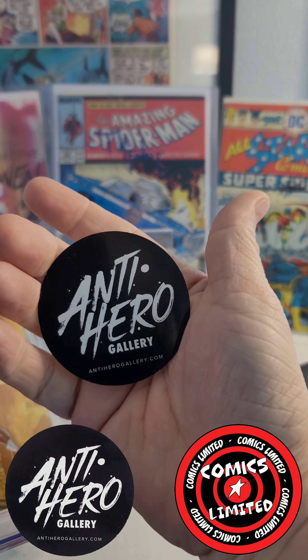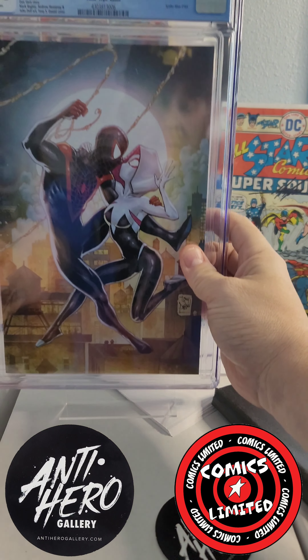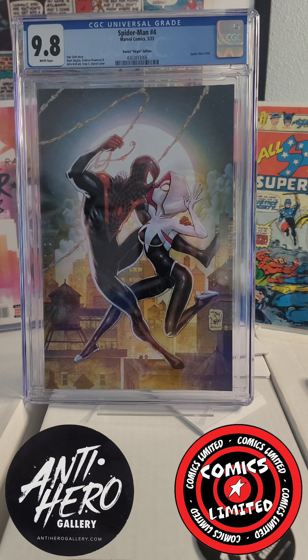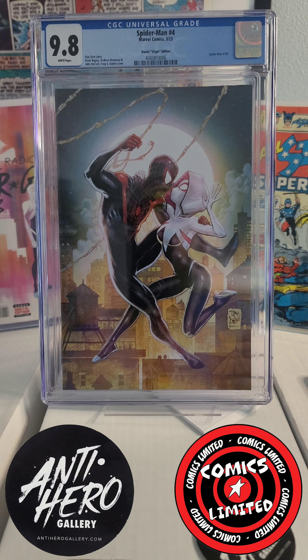We've got an Antihero Gallery sticker — very cool — and Spider-Man number four. What's cool about it is it's the cover with Miles, which is really cool. Love it. It's the Tony Daniel — Antonio Daniel, or Tony Daniel — love his work. Awesome, very cool.